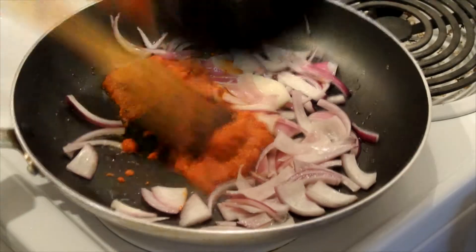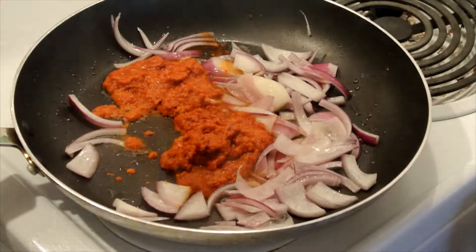After the onions have softened a little, add the blended ingredients and fry till it's glistening in oil.